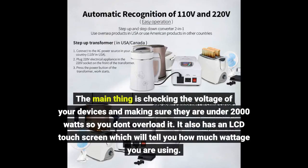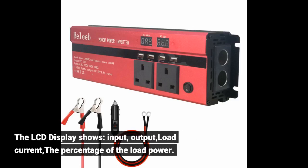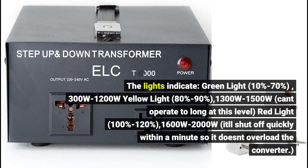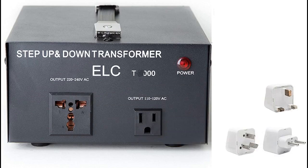The main thing is checking the voltage of your devices and making sure they are under 2000 watts so you don't overload it. It also has an LCD touchscreen which tells you how much wattage you are using. The LCD display shows input, output, load current, and the percentage of load power. The indicator lights show: green light for 10 to 70 percent load (300 to 1200 watts), yellow light for 80 to 90 percent (1300 to 1500 watts — can't operate too long at this level), and red light for 100 to 120 percent (1600 to 2000 watts), at which point it will shut off quickly within a minute to prevent overloading the converter.